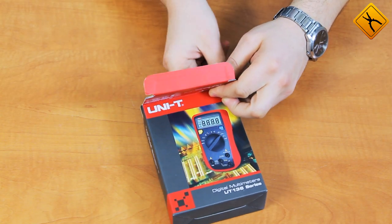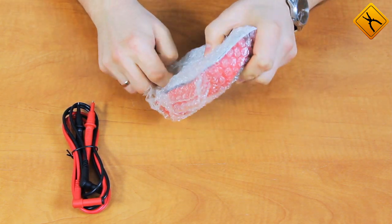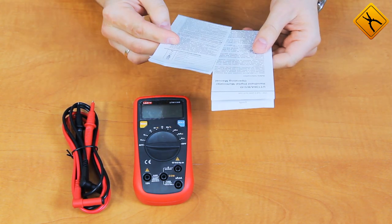In the box you will find the test leads, the multimeter itself, and a user manual which is in both Russian and English.